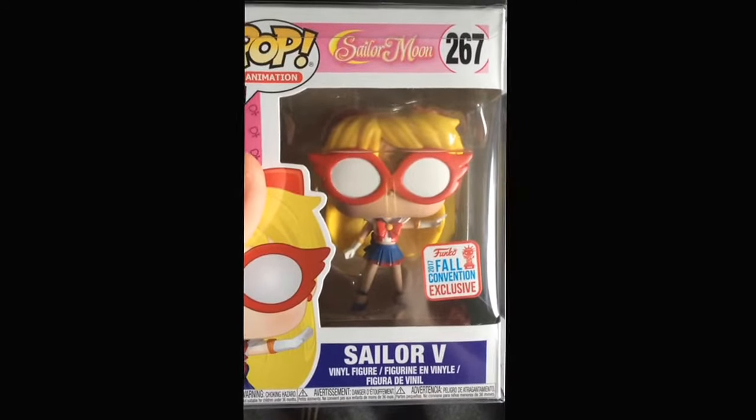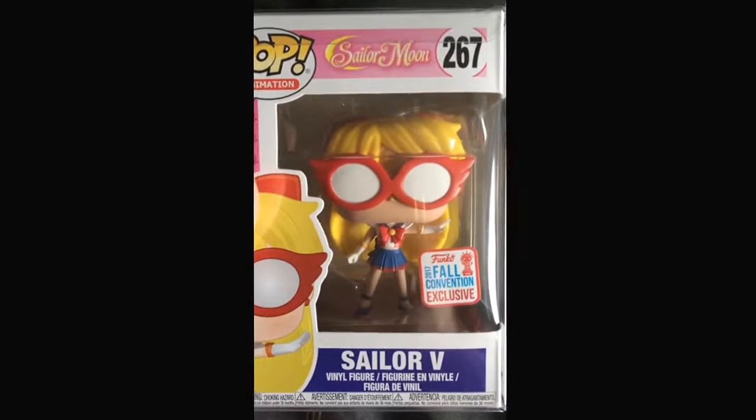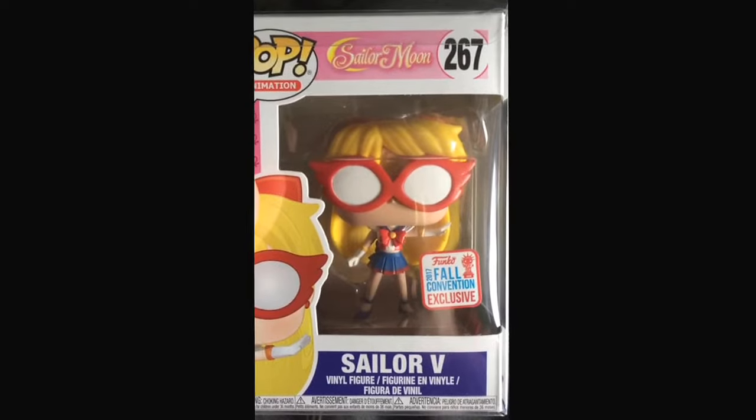Hello ladies and gentlemen. I was able to get my hands on the new Silver V Thunkapop 267.